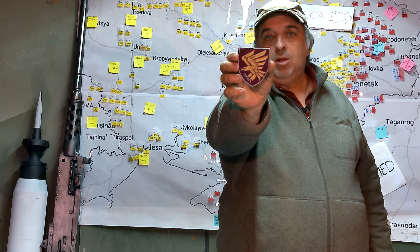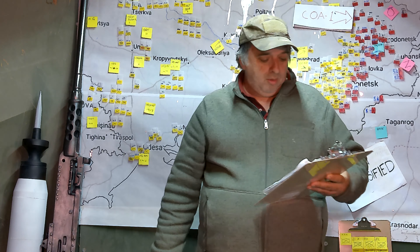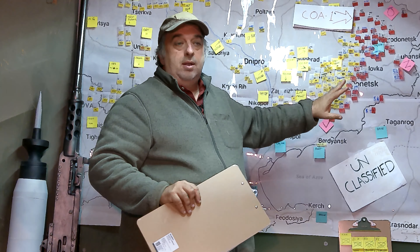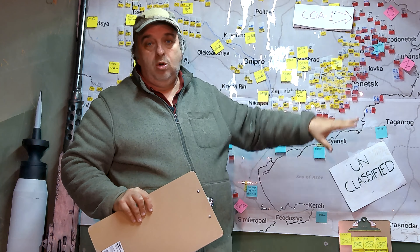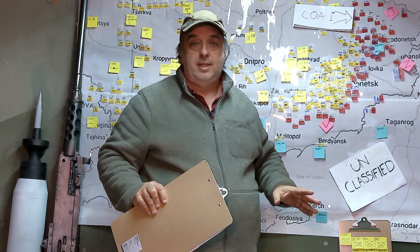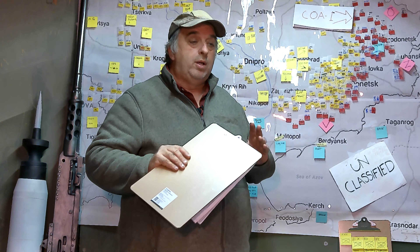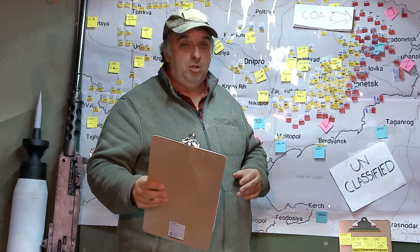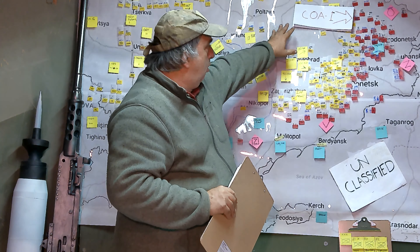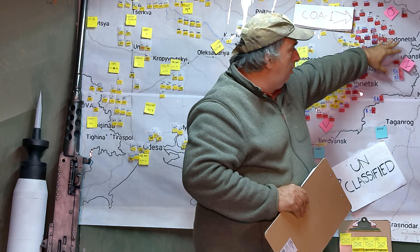Last episode we talked about the berets — the airborne VDV berets and how they went from blue to maroon in Ukraine. A similar thing happened with patches. Here's a typical VDV or airborne air assault patch: words, numbers, helicopter, lightning bolts, clouds — a lot of stuff going on. That's a typical Russian patch, a lot of stuff to tell a story. Ukraine stopped doing that. They redesigned all their patches. That's a typical airborne patch now — sort of reminds me of a screaming eagle.